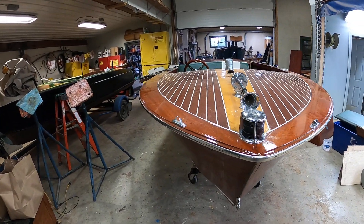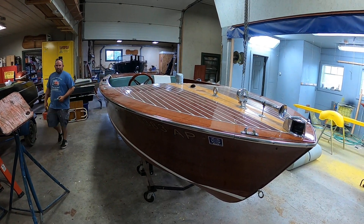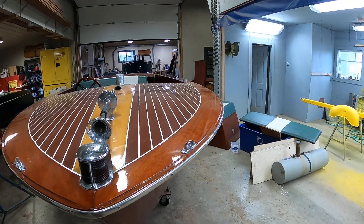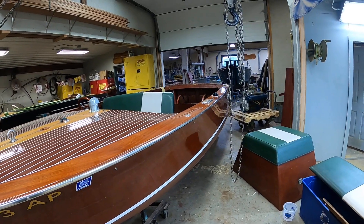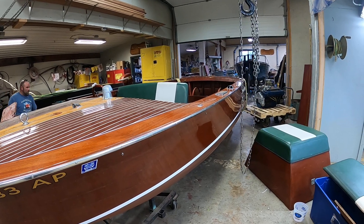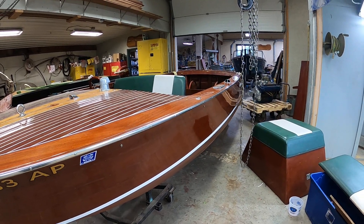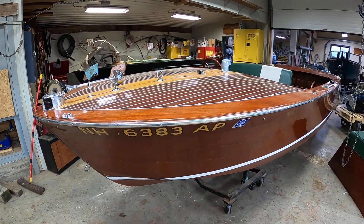From what we can see on the inside, her framework is in good serviceable shape, but we won't really know until we get that plywood off — all of it will come off. And this boat's young enough that the exterior planks, which as far as we can tell so far are in good shape. No rot is apparent, except for a couple small places. We may have to replace a plank or two, and we'll know better and report to you when we get to that point.